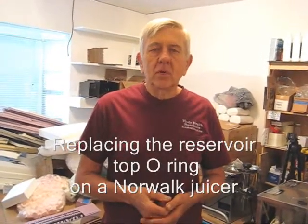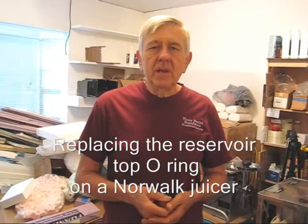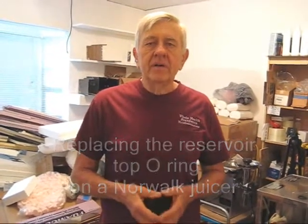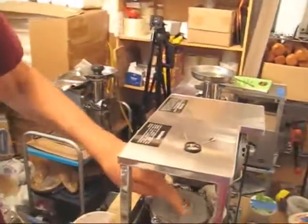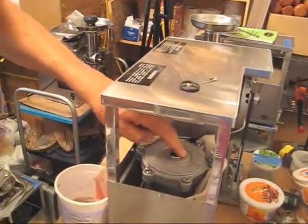Hello my friends, all over the world, wherever you are. William Poloniak here again from Whole Health Foundation. In this video, I'm going to show you how to replace the small O-ring in the top of the reservoir if you have a leak here.